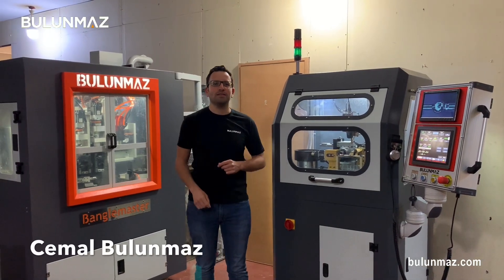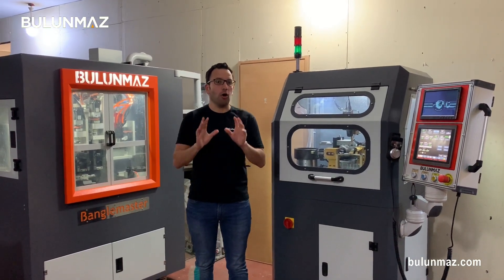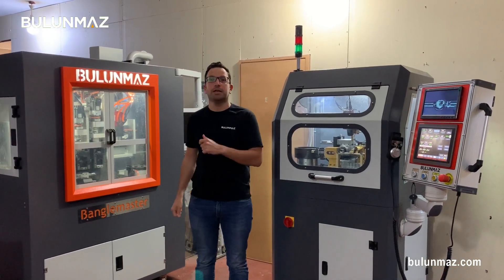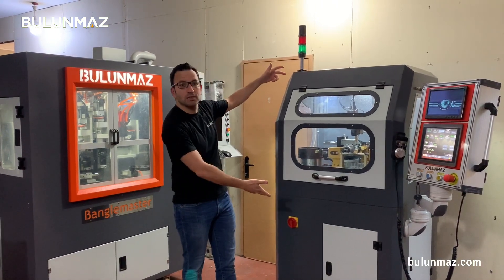Hi everyone, I am Cemal Bulunmaz, your jewelry professional and you are here on Bulunmaz YouTube channel. As you follow from our videos in the channel, we are producing different CNC machines for jewelry. But today, I am in front of you in this video with a new machine — automation bolt cutting machine.